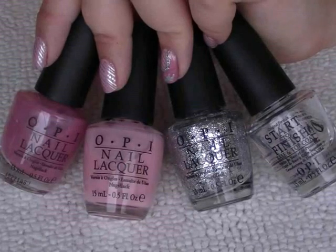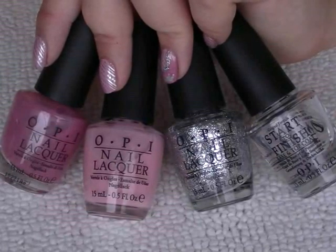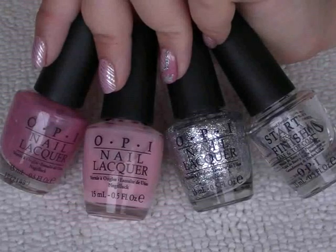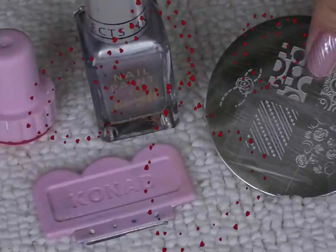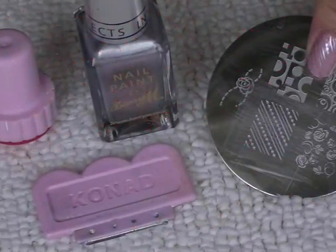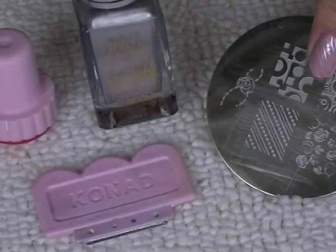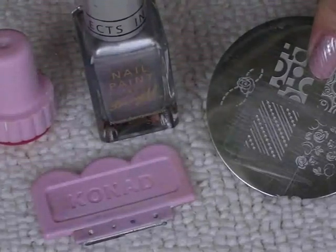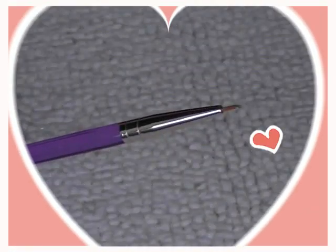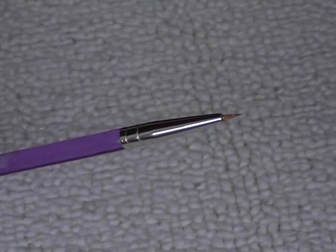Here's what I'm using — they're all by OPI: the top coat base coat which is the Start to Finish, Crown Me Already, Pinking of You, and Aphrodite's Pink Nightie. The Conad stamping system using plate M65, along with Barry M silver foil polish to act as the special polish, and a nail art brush for fine detailing.